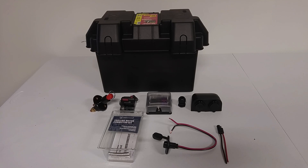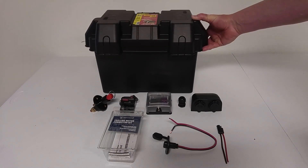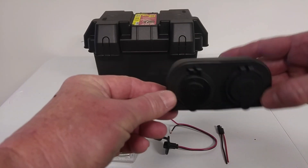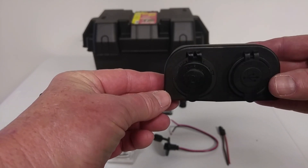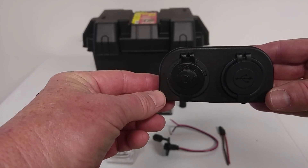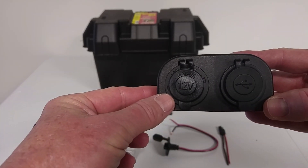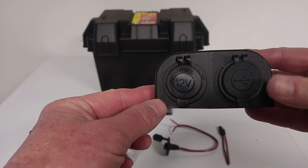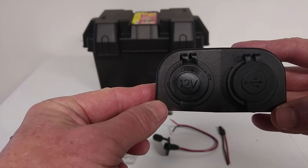These are the main parts I'm going to be using in this project. To start off with, I'm going to be using a Moller Group 31 battery box. I'm also going to use this 12-volt marine rated dual power port, which has one side that will accept a cigarette-type lighter plug, and the other side will accept a USB-type plug. Because this 12-volt port can handle 10 to 15 amps, I'm going to fuse it to a separate circuit with a 10-amp fuse. And since this is rated for about 3 amps, I'll do the same on a separate circuit with a 3-amp fuse.